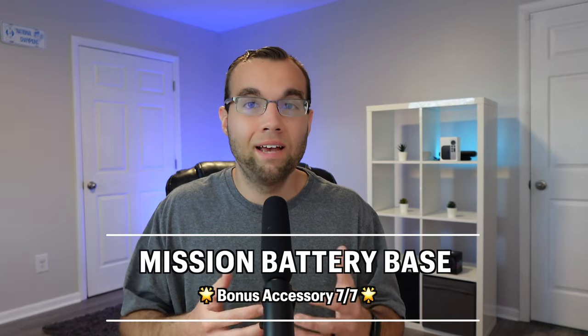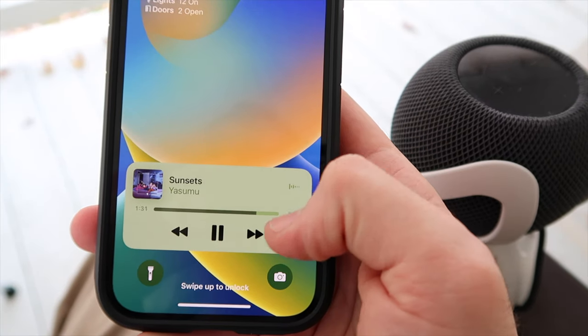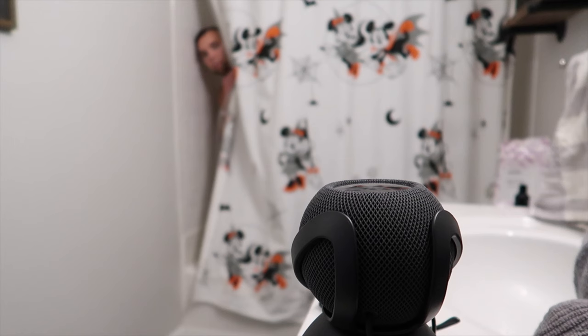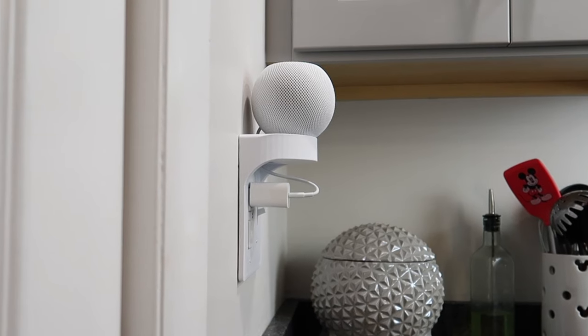The last category of devices is outdoor speakers, and there are no outdoor speakers that work with Apple Home under $50 — Apple's HomePod mini is $100. But if you already have a HomePod mini, you can use bonus accessory number seven, the Mission Battery Base, to make your HomePod mini completely portable. This allows you to stream music from your phone to your HomePod mini even without an internet connection — in a bathroom, outside while reading a book, or at a friend's house for a party. There are actually more accessories available for the HomePod mini that most people don't realize exist and can make it more useful.